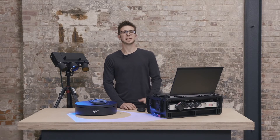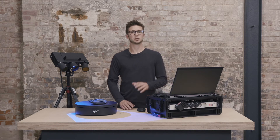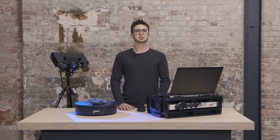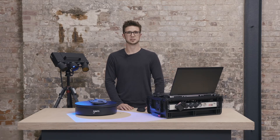Hi there, I'm Dokus and today we'll get you started with your ATOS Q. In this tutorial I will show you how to measure the top and the bottom side of a part. Feel free to pause at any point to follow along. There are also chapter segments if you want to skip ahead. Let's get started.